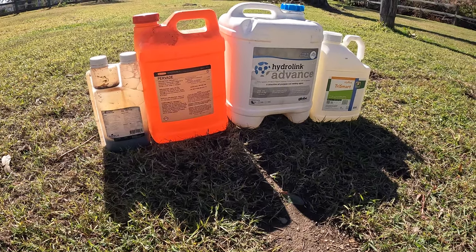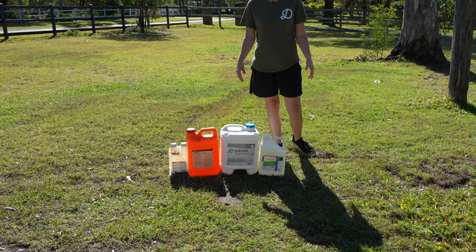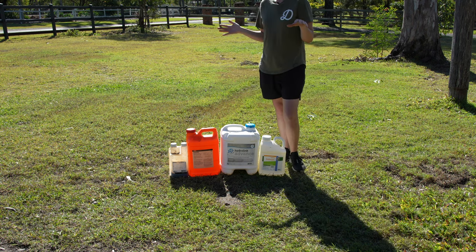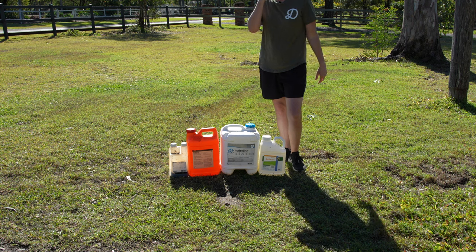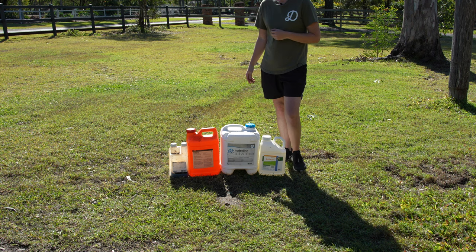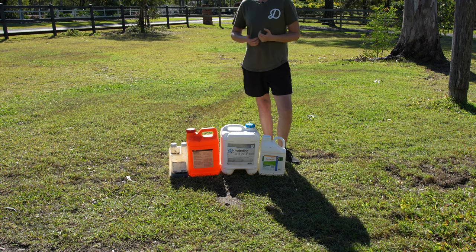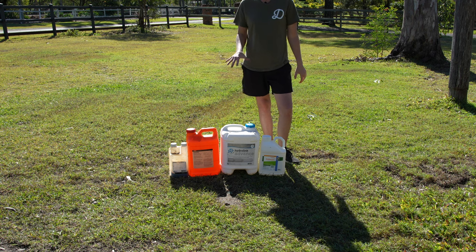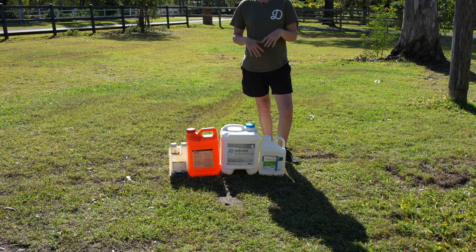I've got a selection of soil wetters here — this is just what I had in my shed and what I've used over the years. Basically what you want to do is incorporate a soil wetter into your lawn program; it is very, very important. Why? First and foremost because soil and grass itself are naturally hydrophobic, meaning they naturally repel water, which is the opposite of what we want. Soil wetters aim to break that surface tension and allow water to actually penetrate and go through to the soil.